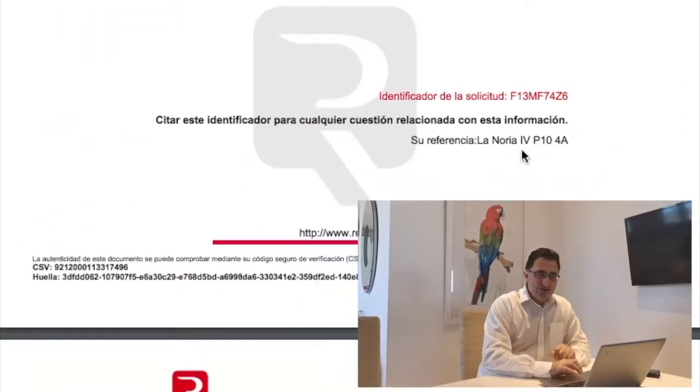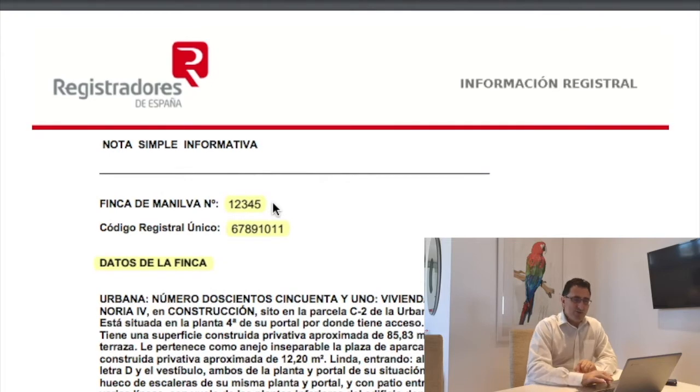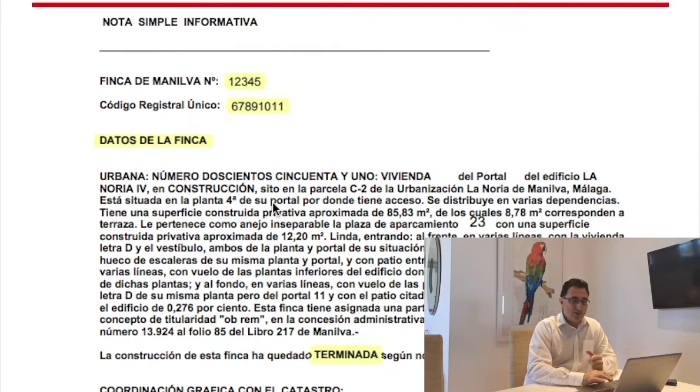As you'll see, I'll show you on the screen, which is going to be easier. The first thing that you see at the top is the Finca number. The Finca number is a unique number for each particular property and in each particular land registry — here we can see it's 12345 as an example.